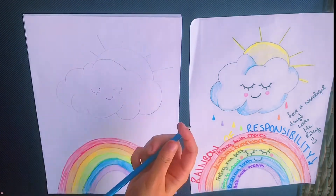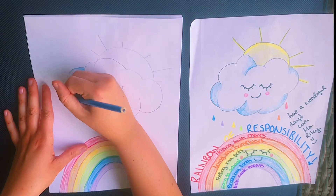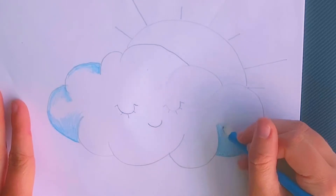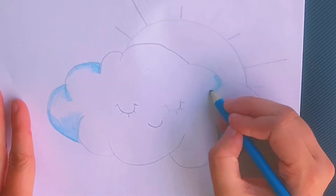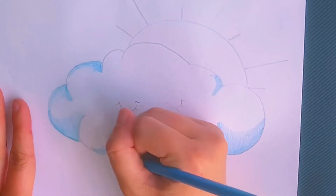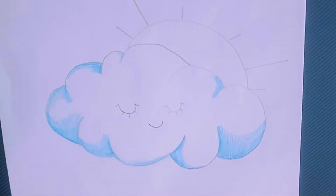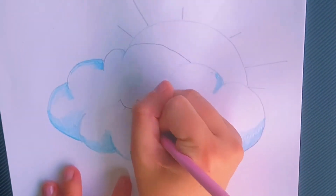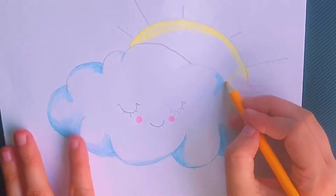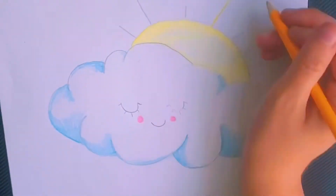Now we are adding even more color to our picture. I'm going to start by shading our cloud blue, working very, very lightly with my pencil, just around the parts of the cloud that I would imagine are not getting a lot of sunlight. Then I'm going to take my pink and add some pretty blushy cheeks to my cloud, and then begin coloring in my golden sun.